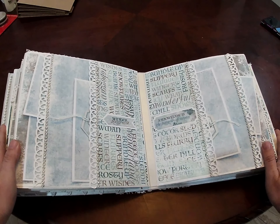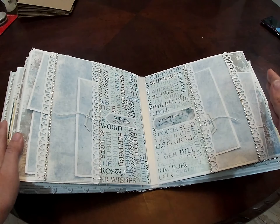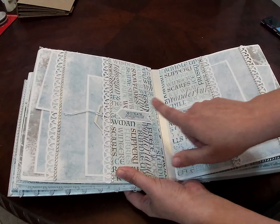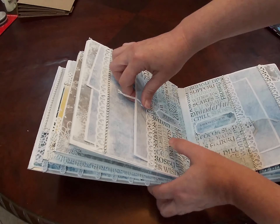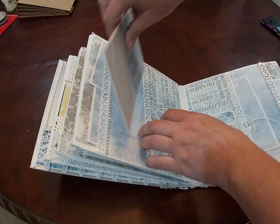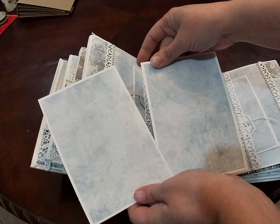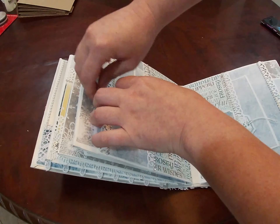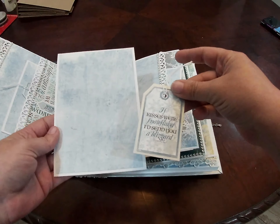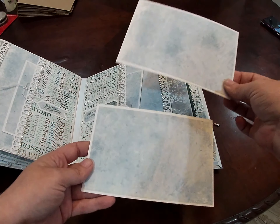This is another identical page — they go to the left and to the right. It is a double pocket page on both of them, and we have two stickers from the collection. In the bottom pocket we have a tag and a four by six photo mat. We also have two large four by six photo mats in that pocket, and in the back we've got those as well.